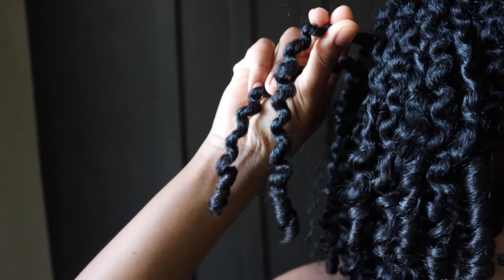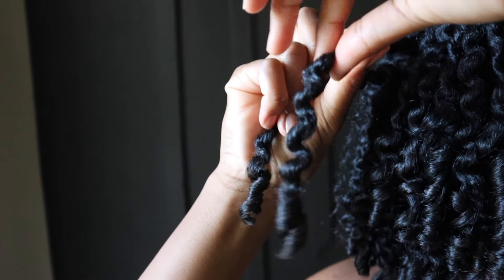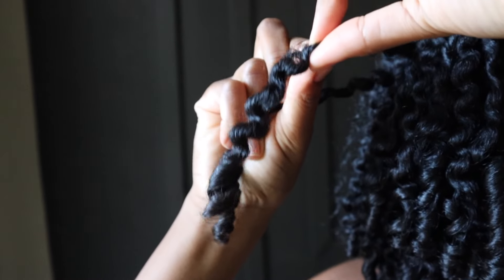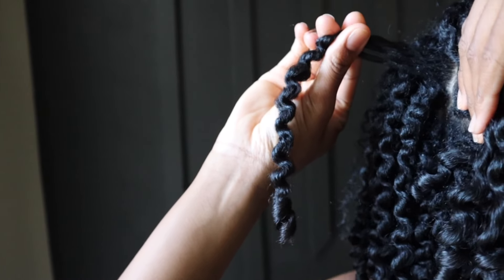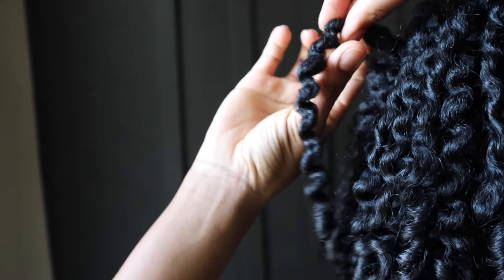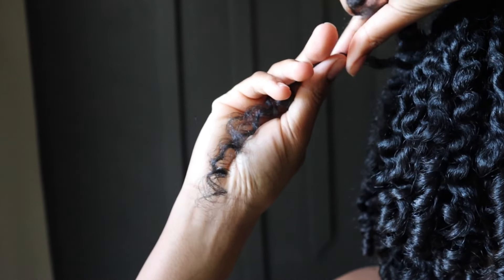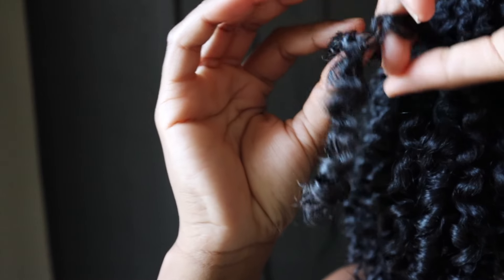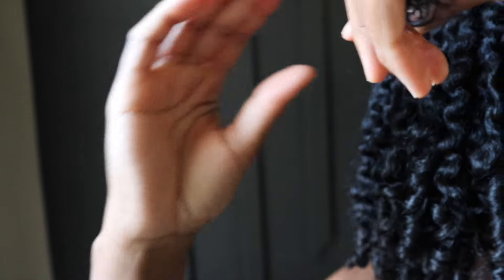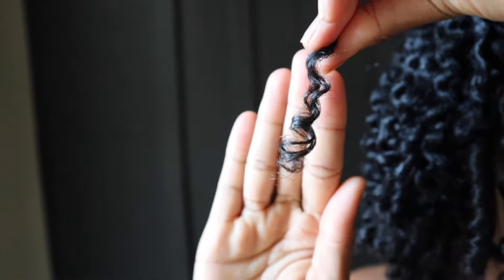When I do get ready to separate this, the proper way is to start at the root. You don't start in the middle down here and start pulling. We want to start at the root, kind of pull it and feel where it starts to separate. Here is the separation — pull that out like that and start gently separating it where it naturally wants to separate. Then gently twist that back so we preserve our curls.